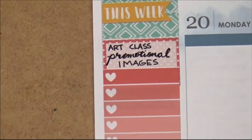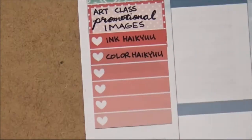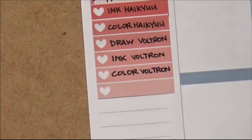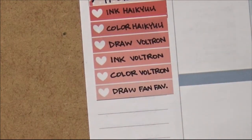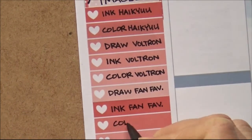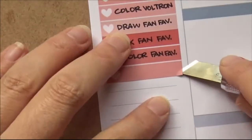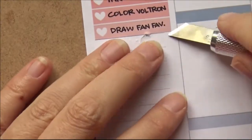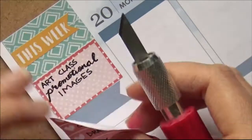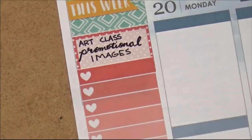Trying to make it pretty — thicken up the down strokes. I had to ink a piece for Haikyuu and color it, and then draw Voltron and ink Voltron. But I quickly ran out of spaces and thought this is not going to work, because if I put down every single step I need to do, there's no way I'm going to fit all the steps for this week. So I peeled the stickers up, destroying my planner in the process. Take that off and get a new checklist there.